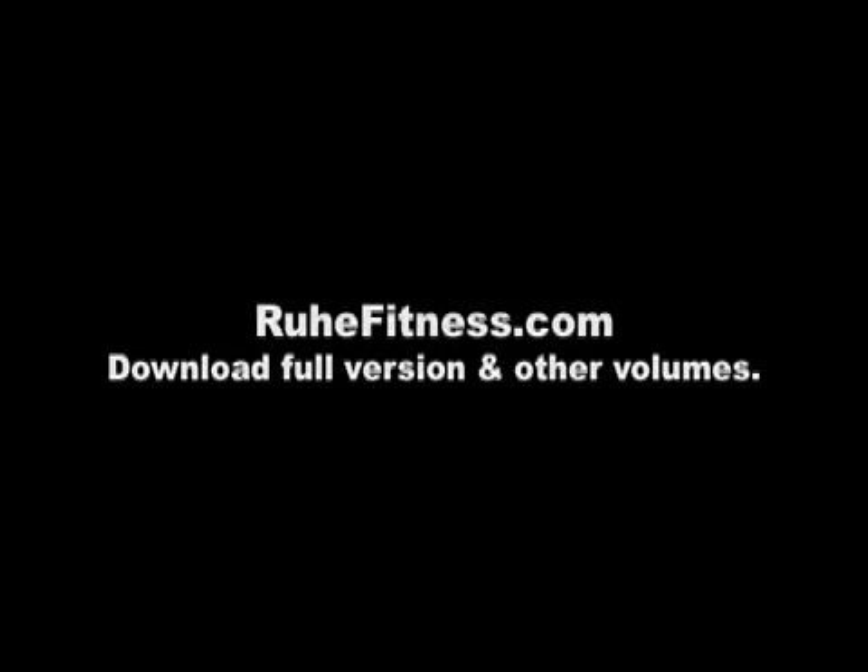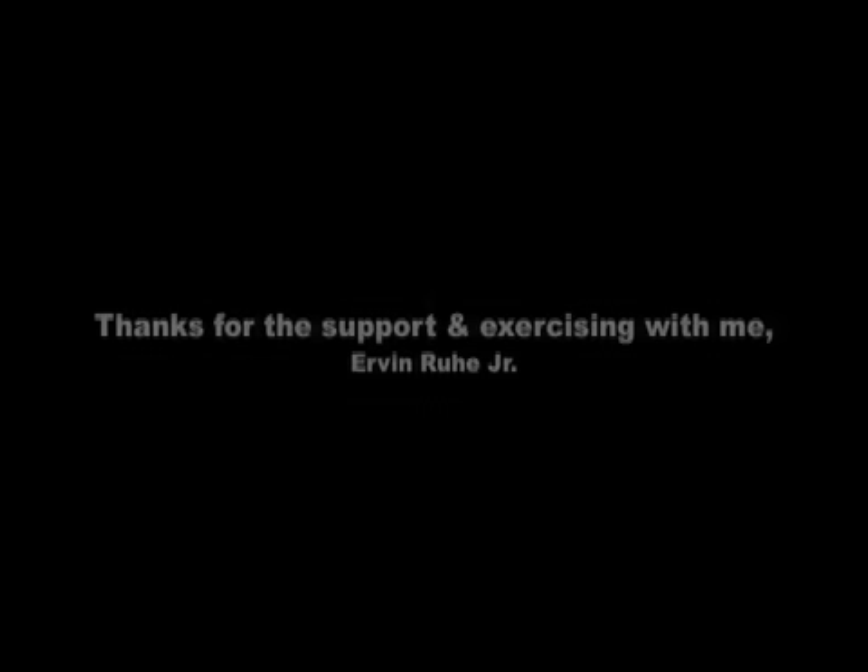Well, thank you for joining me. There's our short little session today. Be sure to visit our website, RooFitness.com, for other downloads and the full version. Thank you for being here. Have a great day.